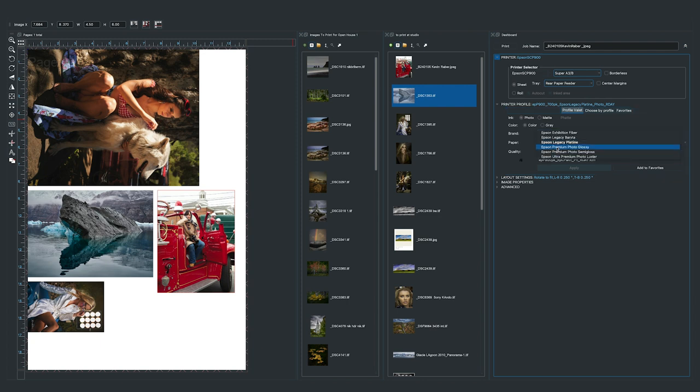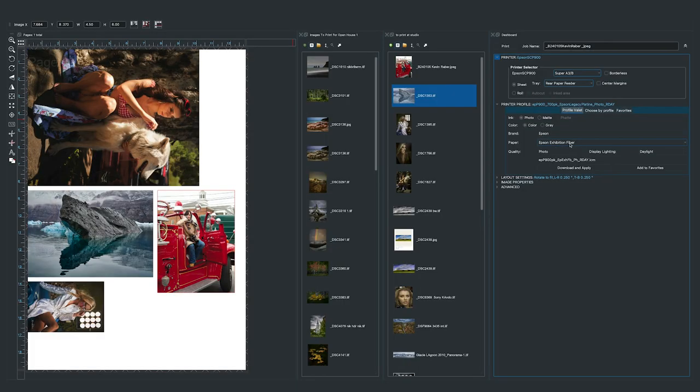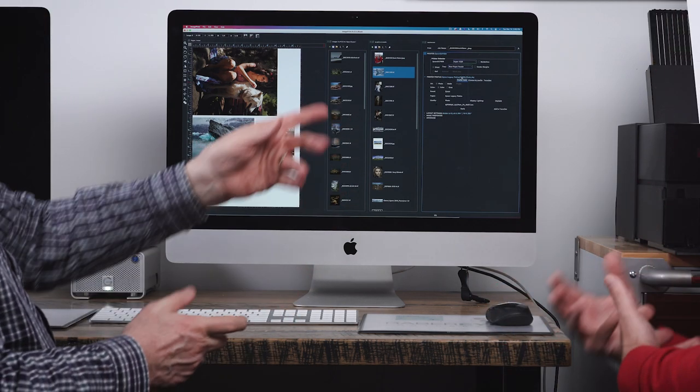When you look at the brand dropdown, these are all the brands we build profiles for — all the popular papers. The policy with ImagePrint Black is: if you have a paper we don't have a profile for, for the life of the product we'll build it for free and include it in the profile repository. For example, selecting Epson then a paper shows all the photo-black papers we've profiled. If you select one that's not downloaded yet, it shows a 'Download and Apply' button — clicking it goes to our website repository and downloads it. Papers already on your system show a house symbol.